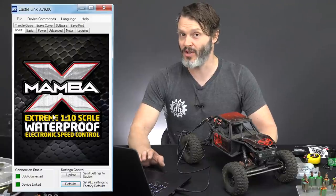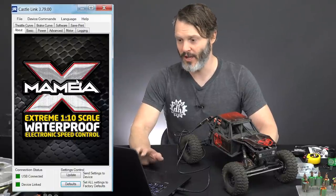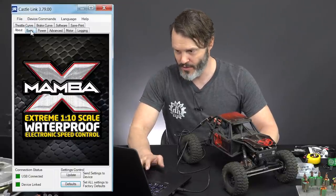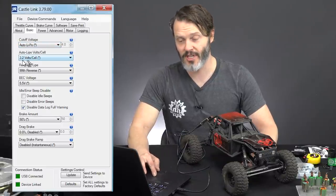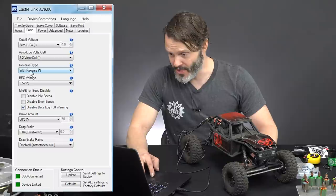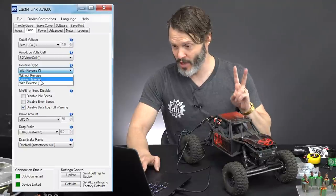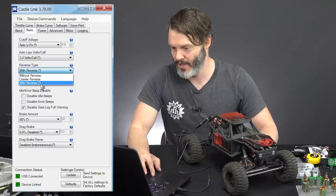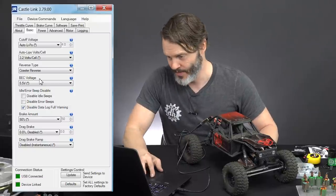If you have issues with low speed control not being as good as you'd like and you haven't reprogrammed your Castle controller yet, I highly recommend this because we can get a lot more low speed control by putting in throttle curves here as opposed to in a radio. We're going to go through the Basic tab. Auto LiPo cutoff: 3.2 volts per cell — that's a pretty good setting. Reverse type: not only do we want reverse, we want crawler reverse because we are in a crawler. The difference is that crawler reverse has instantaneous reverse, whereas regular reverse is a double-tap reverse.